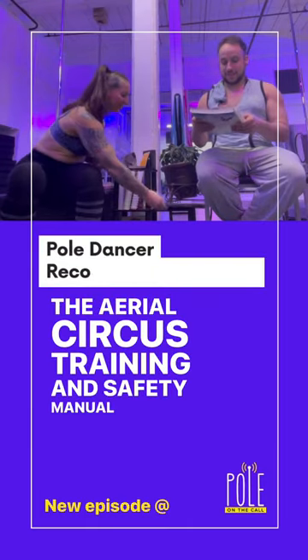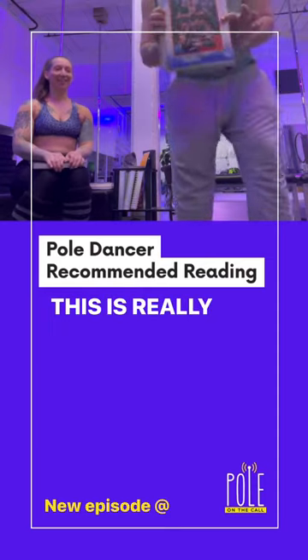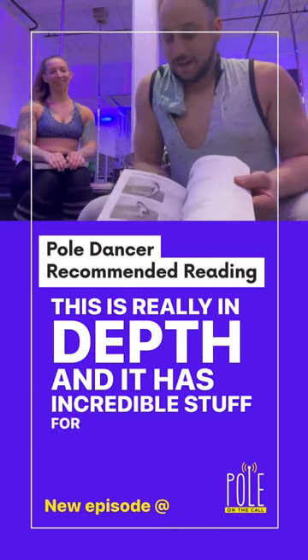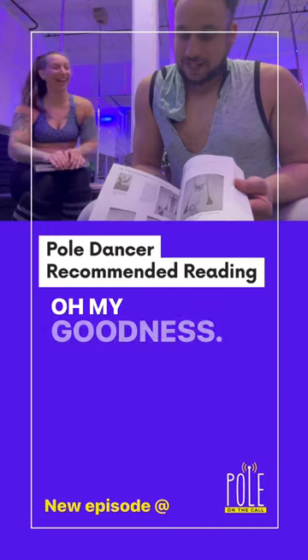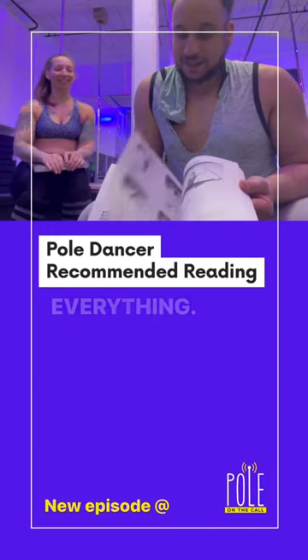The Aerial Circus Training and Safety Manual, which seems pretty self-explanatory. This is really in-depth and it has incredible stuff for flexibility. I'm going to have to take a look at this. It's an old-timey circus training book — incredible stuff. Trapeze, lyra, everything.